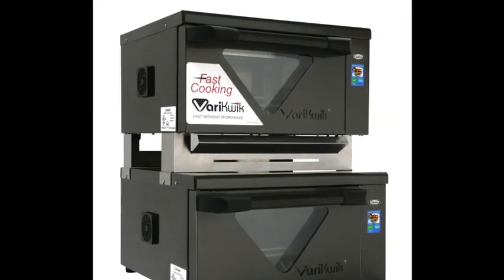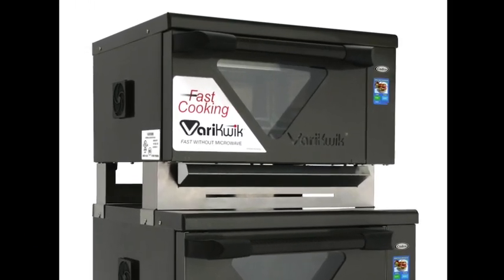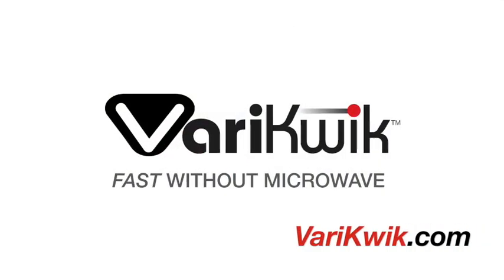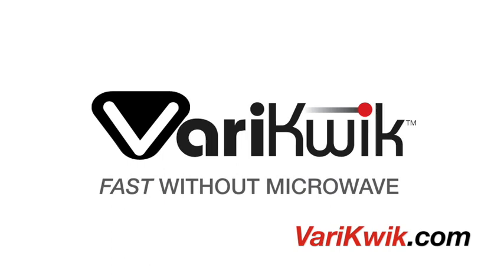Make your top selling menu items taste even better. Try VeryQuick today — Fast Cooking Without Microwave by CADCO.